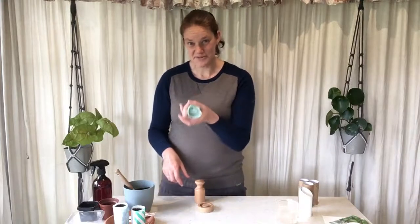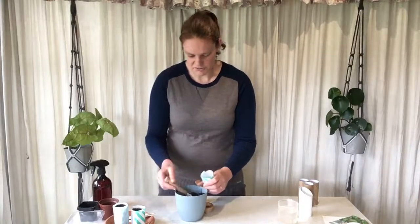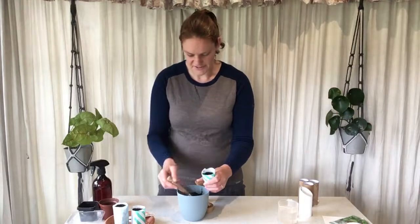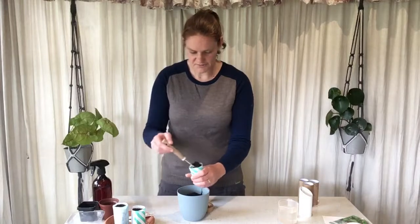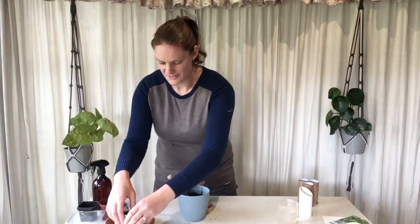When filling these with soil — I've got my soil here, this is my seed raising mix — we want to make sure we fill it right to the top. The reason for this is the more soil, the more nutrients available to our little seedlings, and also it's all going to compact down as you water it. So we just fill it right to the top and there we have a little pot full of soil ready to go.